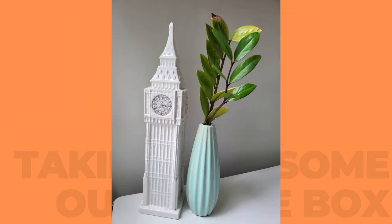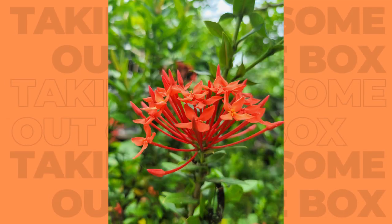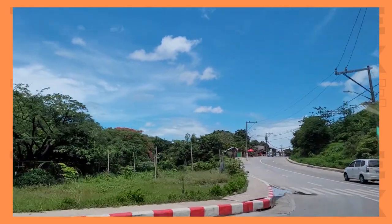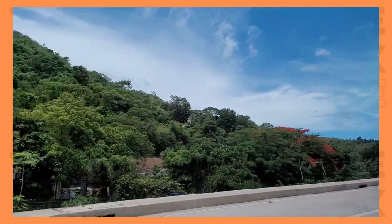The built-in camera modes include AR Doodle, Pro, Panorama, Food, Night, Portrait, Portrait Video, Pro Video, Super Slow Mo, Slow Motion, Hyper Lapse, and Dual Recording — all of which are fun and creative modes you can play around with to produce creative shots. The photos came out crisp and sharp with well-balanced tones. When it comes to video recording, I noticed this phone has some video stabilization features and it shows in the footage I recorded. This was a handy phone and I can't seem to let go of it anytime soon since it has everything I need for work and regular media consumption.